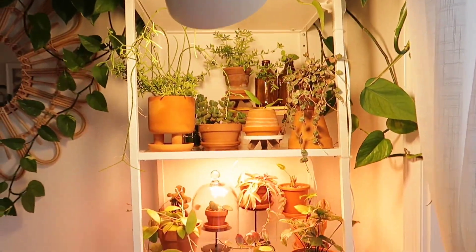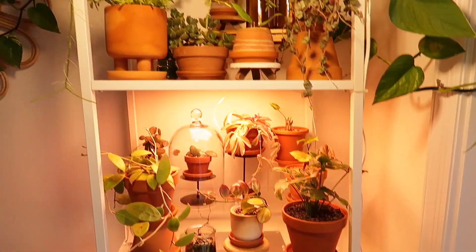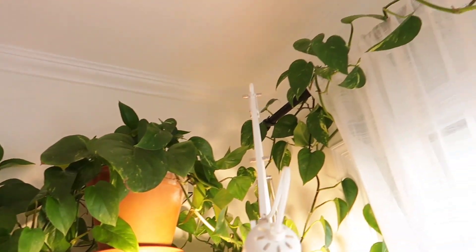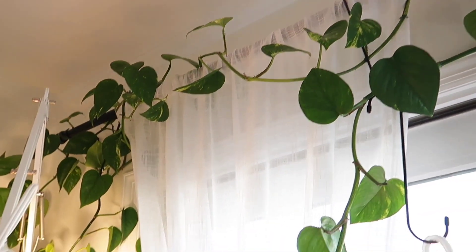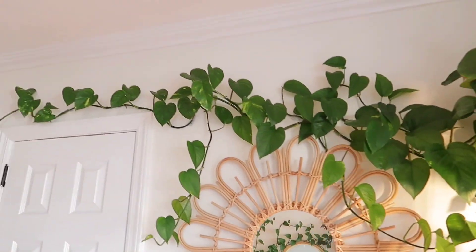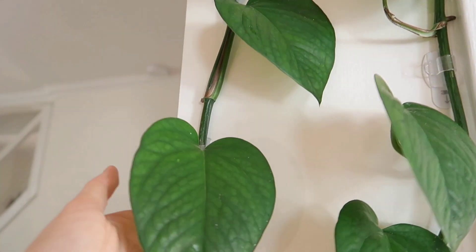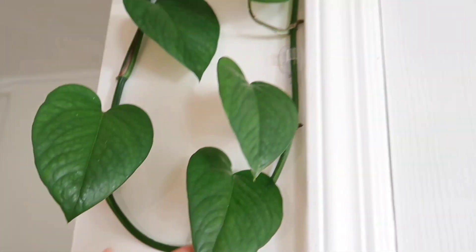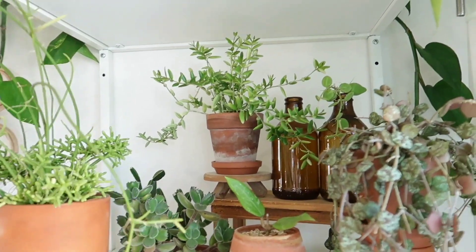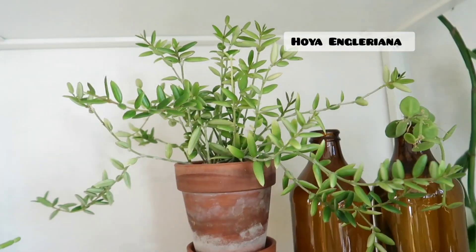Moving on to the shelf with the grow lights. Let me show you guys my other golden pothos that's all the way up there, also trailing onto my curtain rod — the leaves on this one are gigantic, they span all the way over here onto the wall. All the way in the back there is my Hoya Ingluriana — gorgeous.